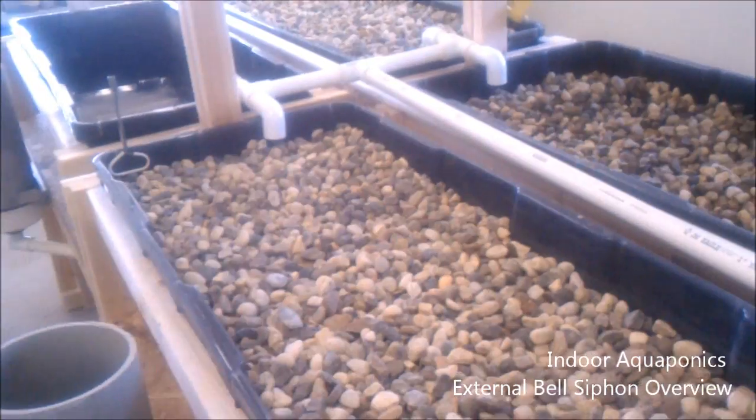Anyway guys, thanks for watching this video. This is just kind of an overview of the external bell siphon and an update on our system in general. I will update you guys again — hopefully either today, tomorrow, or the next day — on a working, cycling system. Thanks for watching and I'll update you guys again.